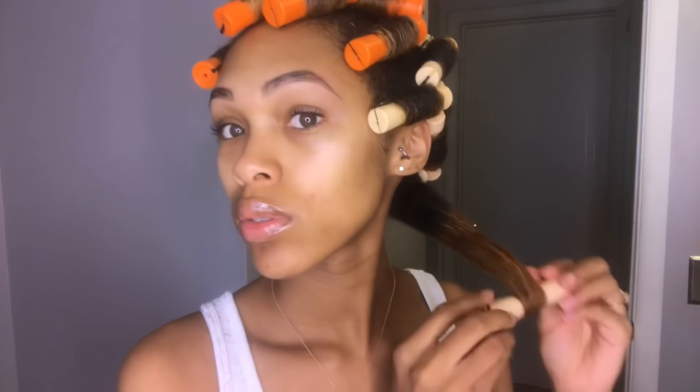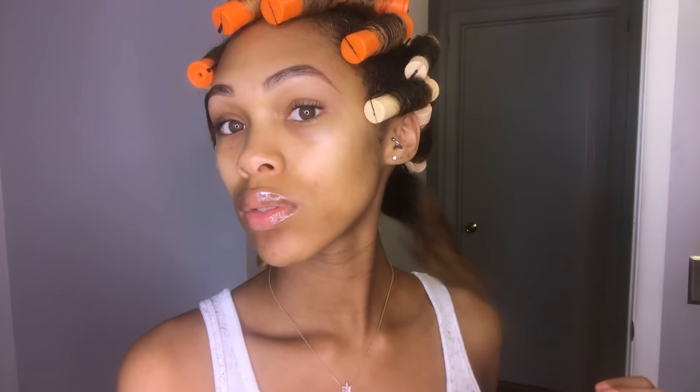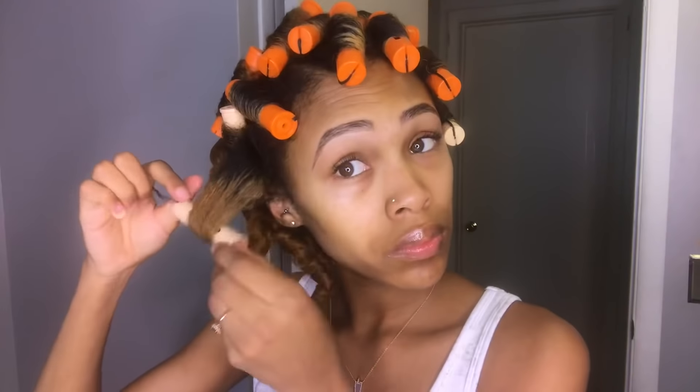I personally like my roller sets to air dry overnight just so that I don't have any wet rods. Now I'm taking my rods down and you can see my curls are just so bouncy and smooth. I'm going to take the rest of them down and then I'll begin separating my curls.